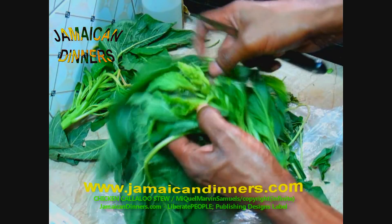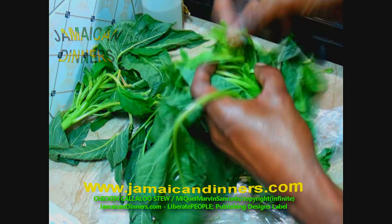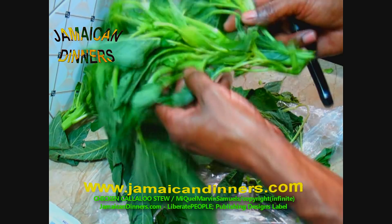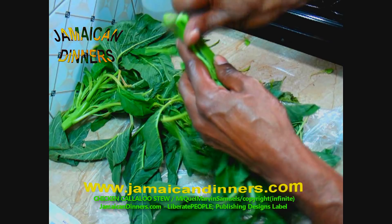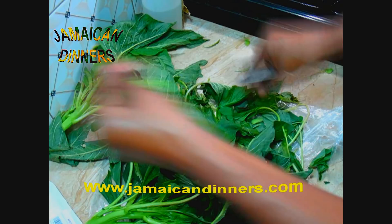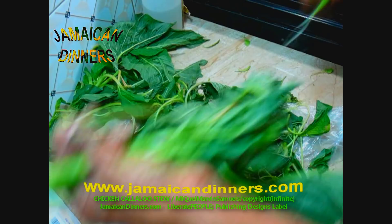Look for dying leaves and cut those off as well. Some Rastafarians use the seed in their dishes, but I'm not going to. Go through patiently with a small knife and cut about an eighth of an inch into the callaloo stem, cutting at a slight 30-degree angle, then strip or peel.